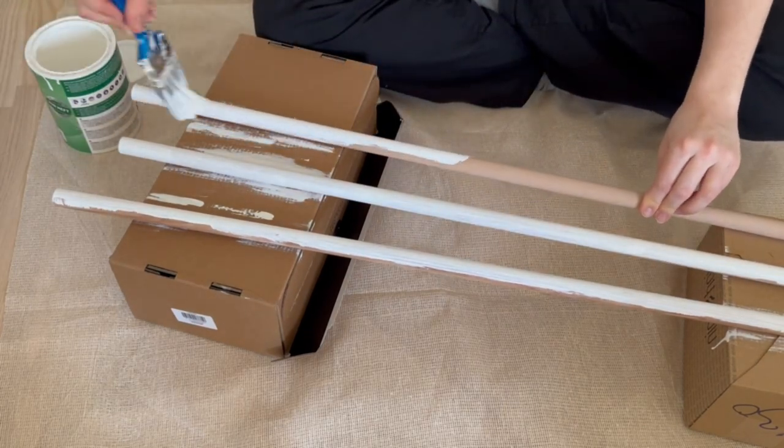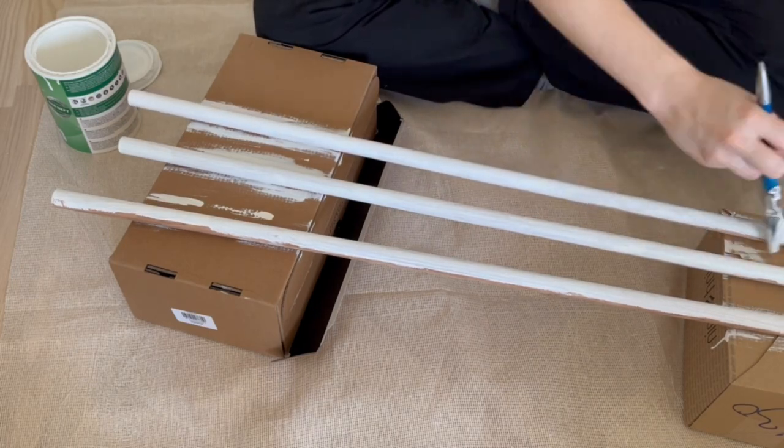The curtain rods originally come in a wooden color, so they needed to be painted the same color as the bed. I got mine on Etsy — many Etsy shops across the world have them. I just typed in 'Curtain Rod IKEA Kura.'